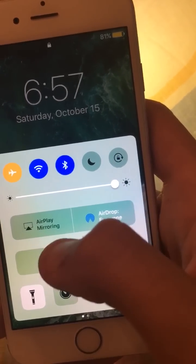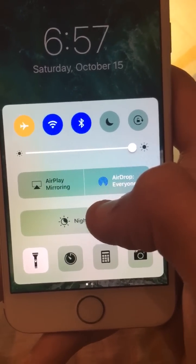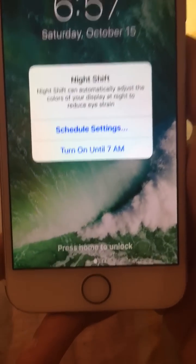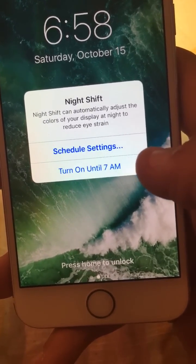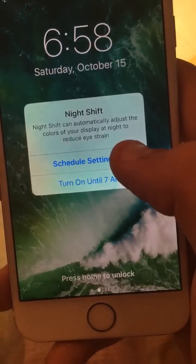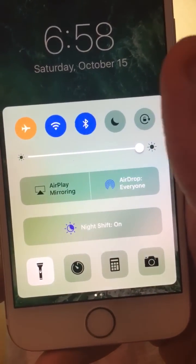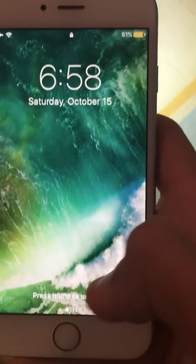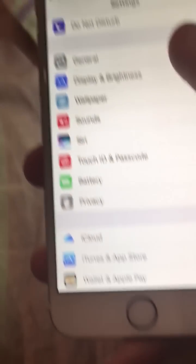Second step: you need to go to Night Shift. Make sure Night Shift is not configured. Go to Night Shift and you want these two options — schedule settings — turn on until 7 a.m. Click on schedule settings. My Night Shift activated, so I'll do it real quick.